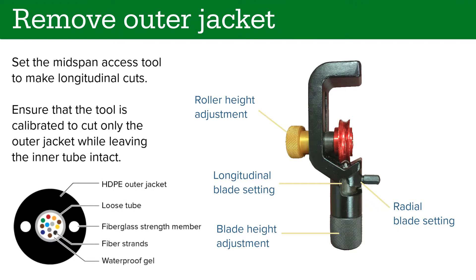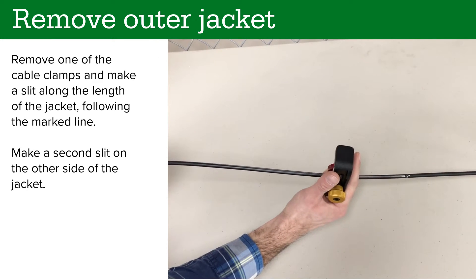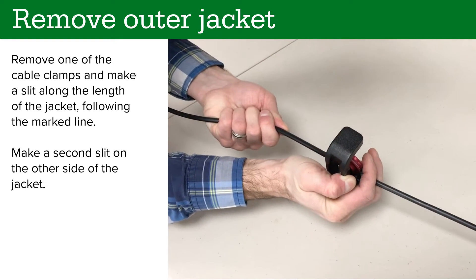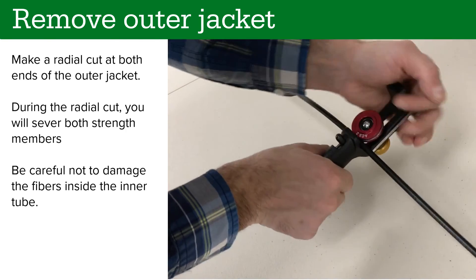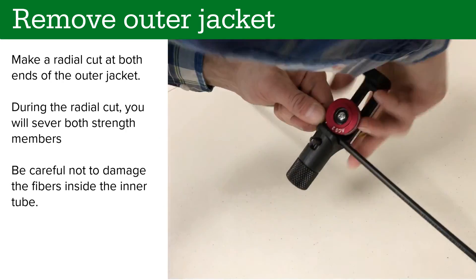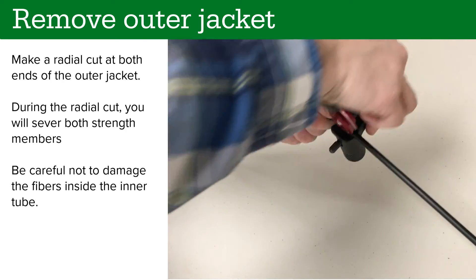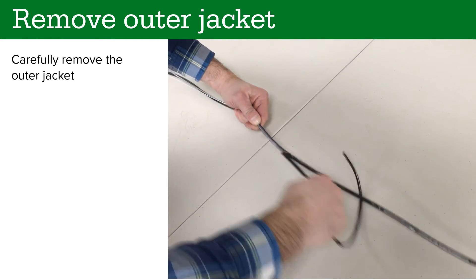Set the mid-span access tool to make longitudinal cuts. Ensure that the tool is calibrated to cut only the outer jacket while leaving the inner tube intact. Remove one of the cable clamps and make a slit along the length of the jacket following the marked line. Make a second slit on the other side of the cable. Make a radial cut at both ends of the marked cable. During the radial cut, you will sever both strength members. Be careful not to damage the fibers inside the inner tube. Carefully remove the outer jacket.